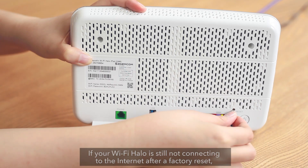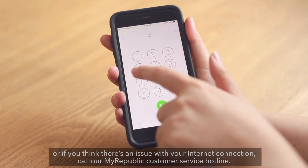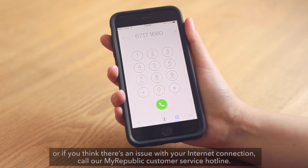If your Wi-Fi Halo is still not connecting to the Internet after a factory reset, or if you think there's an issue with your Internet connection, call our MyRepublic customer service hotline.